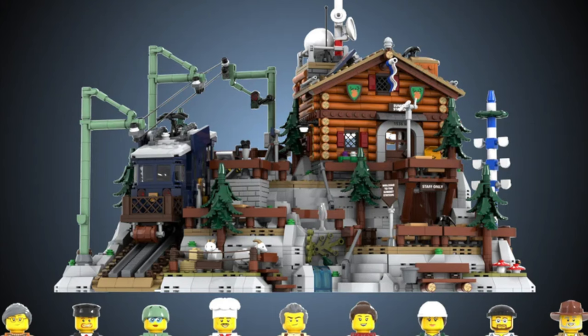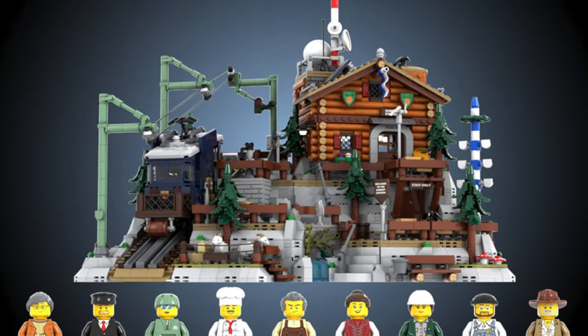On top, we have the radio station with a radome and weather measuring devices. This is a fantastic model — it's not just about the railway, it's about telling a story with LEGO.